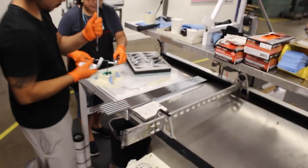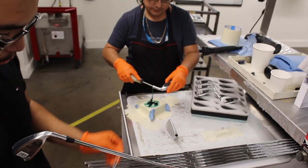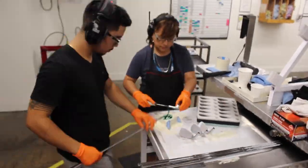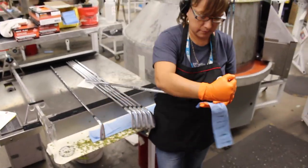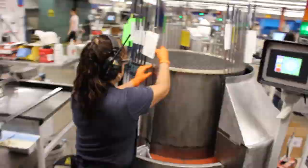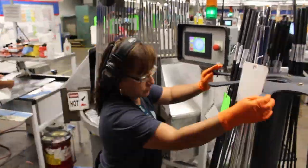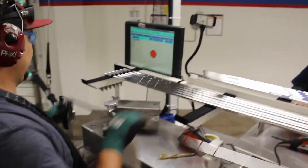Immediately following the serial number being added, they have the heads being epoxied to the shafts, building the actual clubs — a pretty unique process. From here they're cleaning up the excess epoxy to make sure that the set is clean, and then it goes through a curing process to dry that epoxy so the shafts are bonded to the club heads.